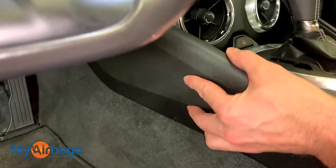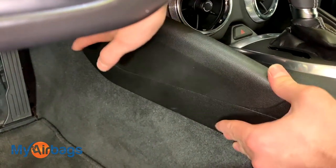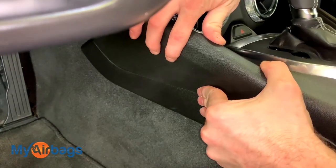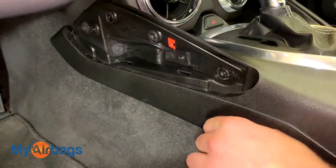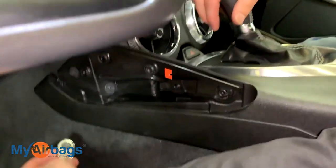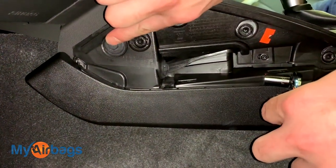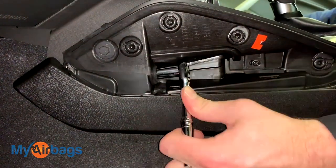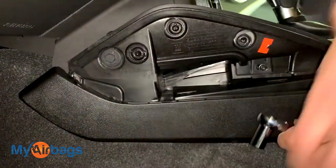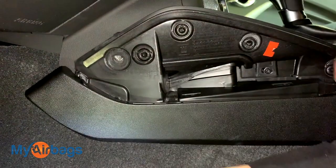There are two of them and they were just sitting right in there in those little holes. This piece goes right back on when you're done — it just pushes in and snaps. So again, push up on the tabs, put them to the side, grab your socket wrench with a 10 millimeter, and start working this bolt up here and this one down here — that's number one, and the next one is right up here.